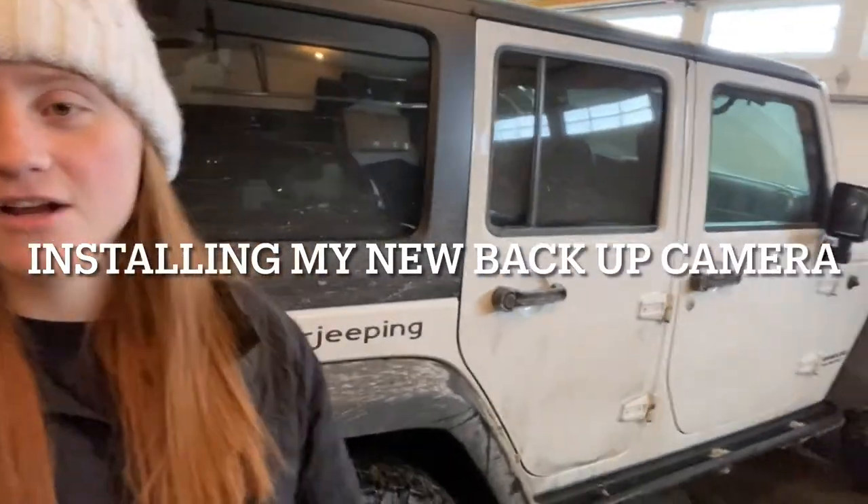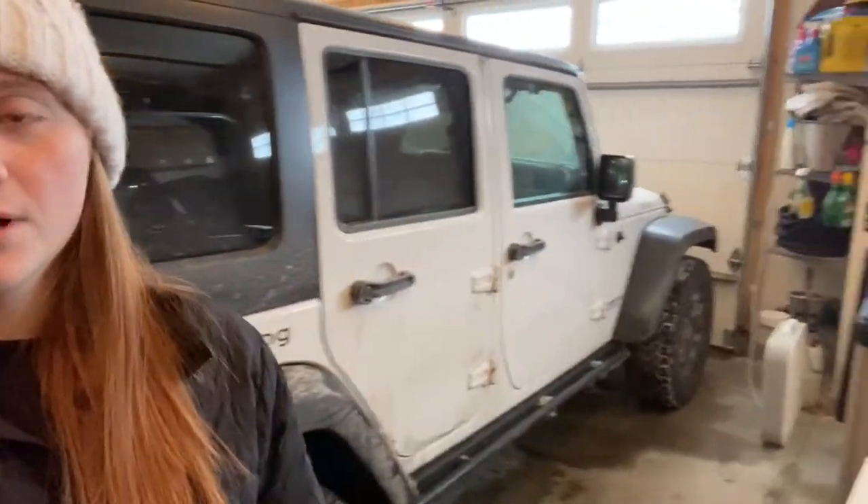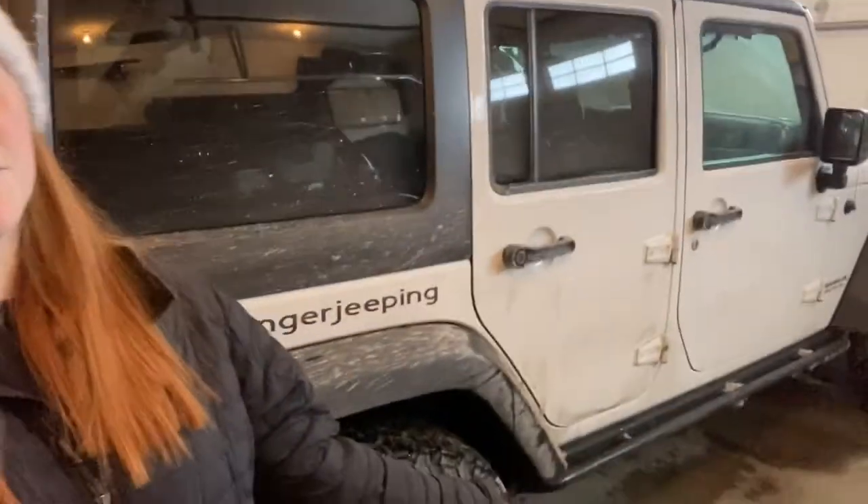Hi guys, so today my dad and I are going to be installing my new backup camera. My dad got it for me as a gift for my birthday, so that's today's video. I hope you guys enjoy.